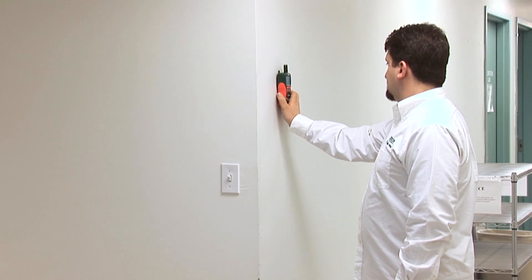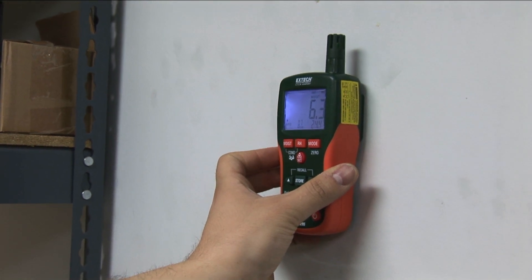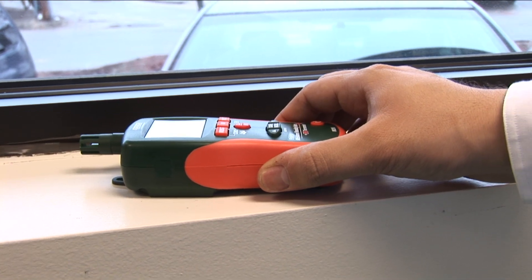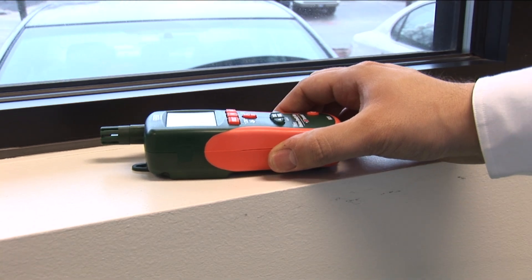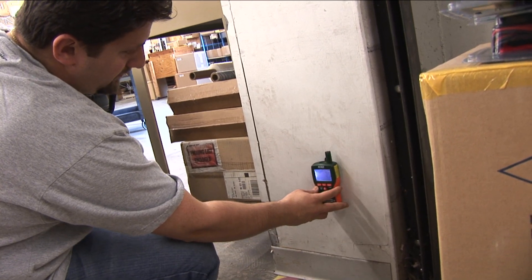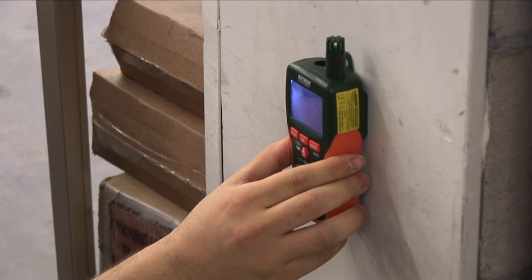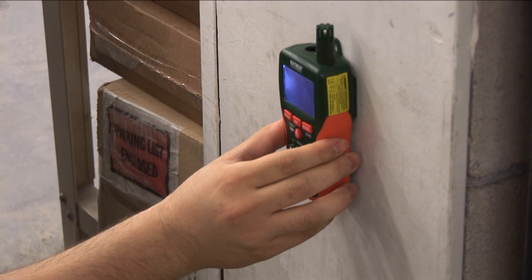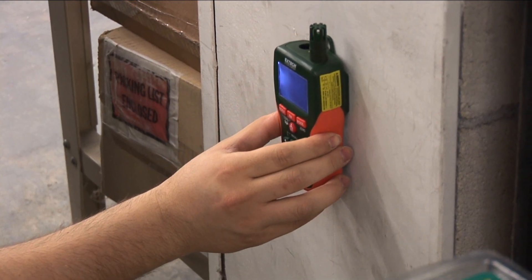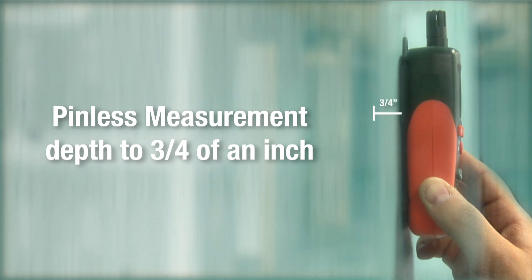The MO290 and MO295 use a non-destructive pinless design to quickly indicate moisture content in wood and other building materials without damaging the surface. If you need a quick and accurate moisture reading, simply place the meter on the material you'd like to measure. The MO290 and MO295 offer accurate, non-destructive measurement of many common building materials to a depth of three-quarters of an inch.